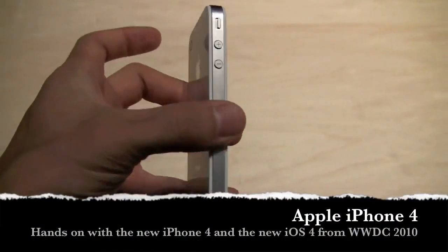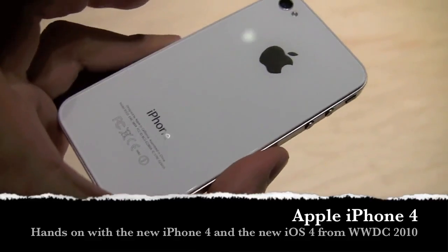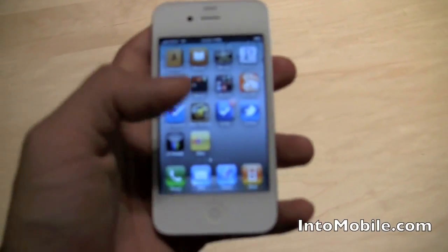Hi guys, Will here with IntuMobile. We're taking a look at — what else could it be? It is the new iPhone 4 with iOS 4. Steve Jobs just told us it's called iOS 4.